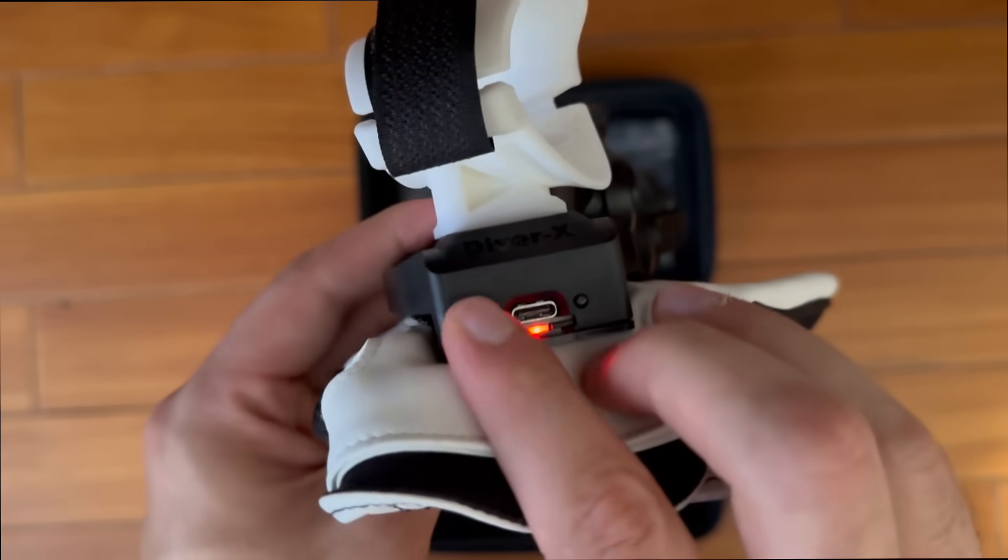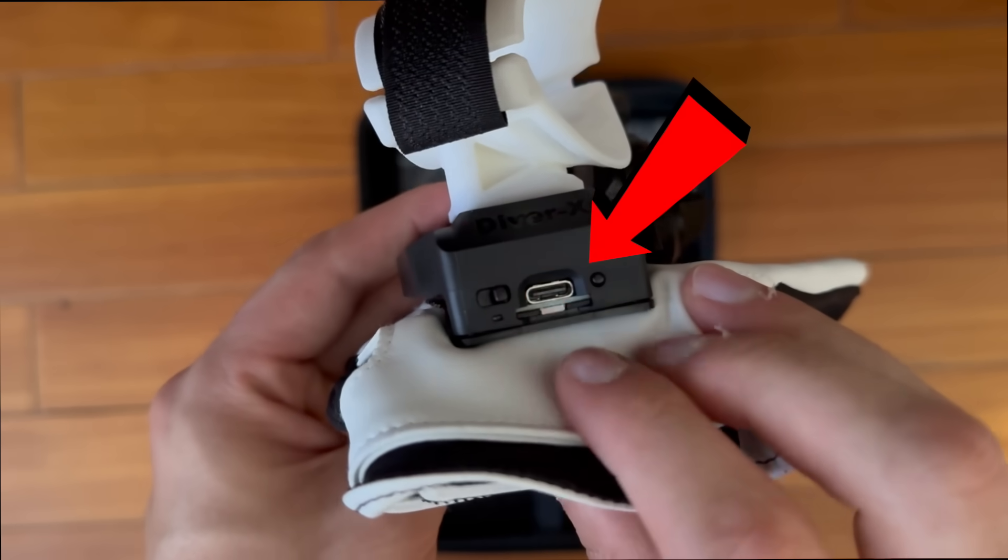On the tracking adapter you'll also find the on/off button as well as the USB-C charging port.